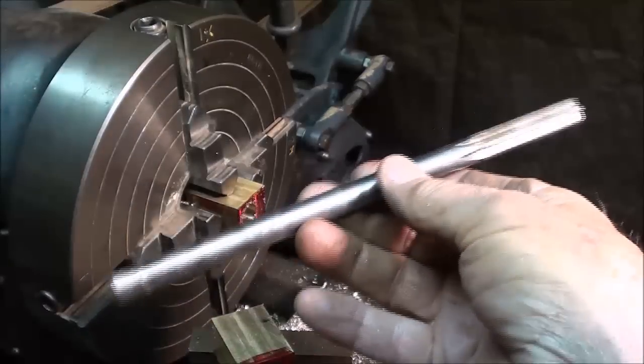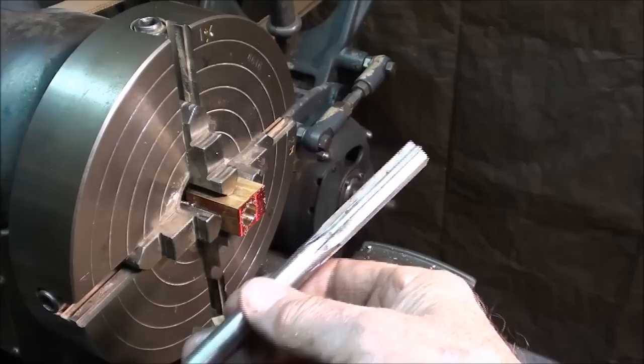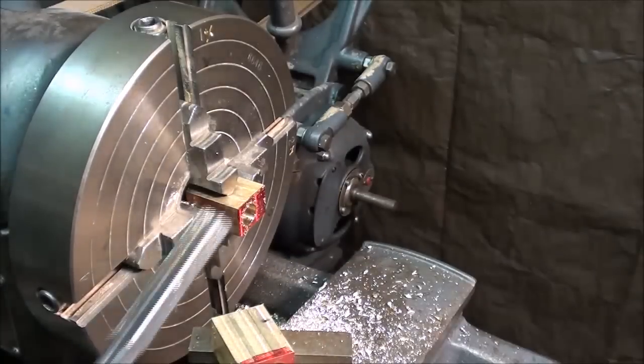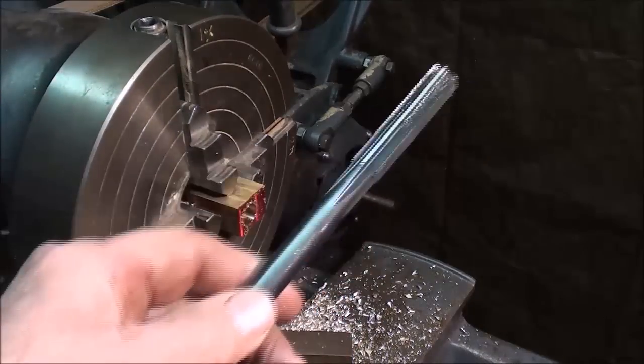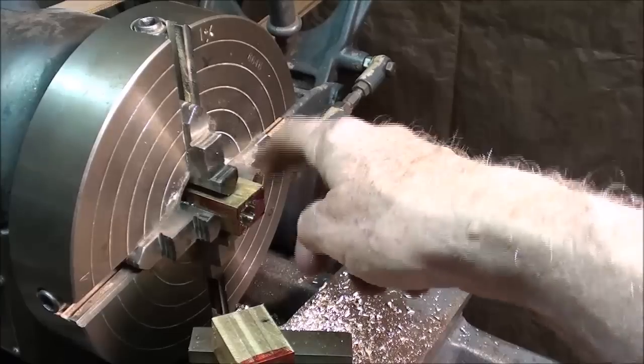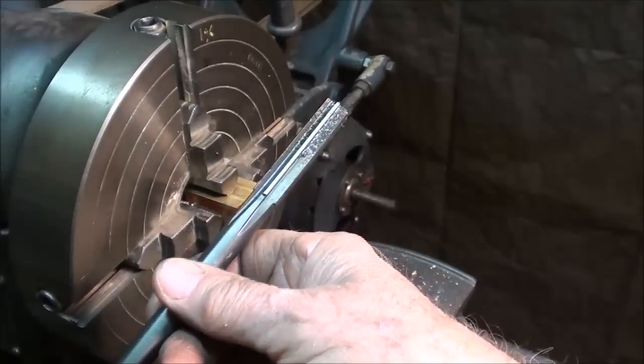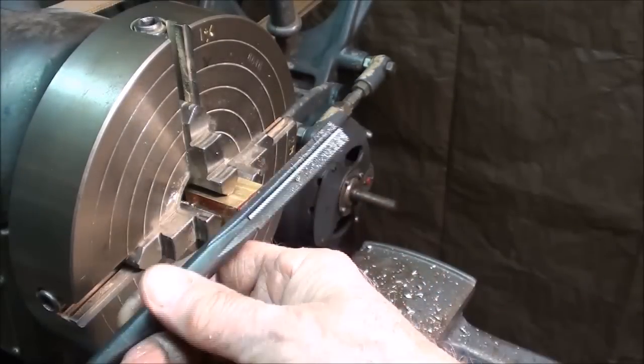It took me five minutes trying to ream with the silvery reamer, at which time I gave up about three-quarters of the way through and finished off with the black oxide reamer. It took 15 or 20 seconds in all to ream the other piece with the super sharp brand-new reamer. So it is no lie.